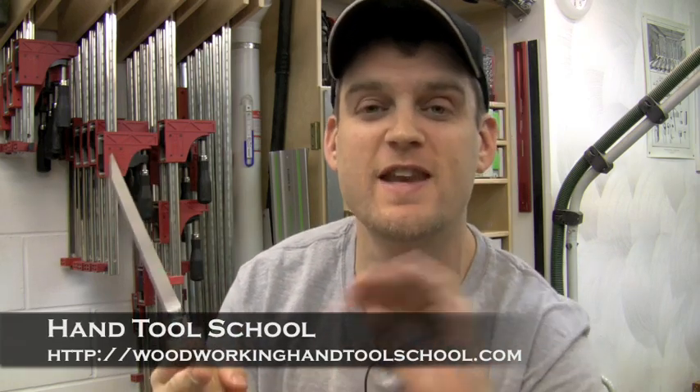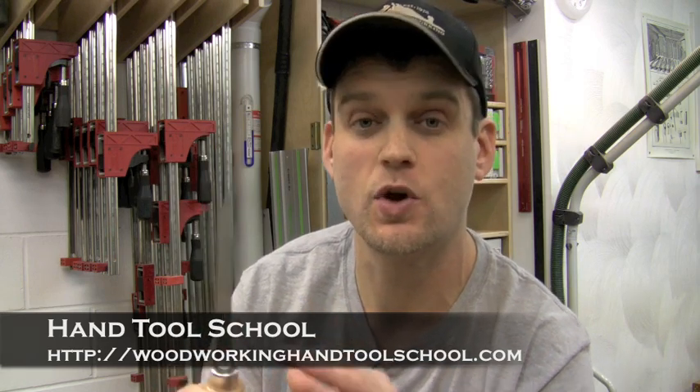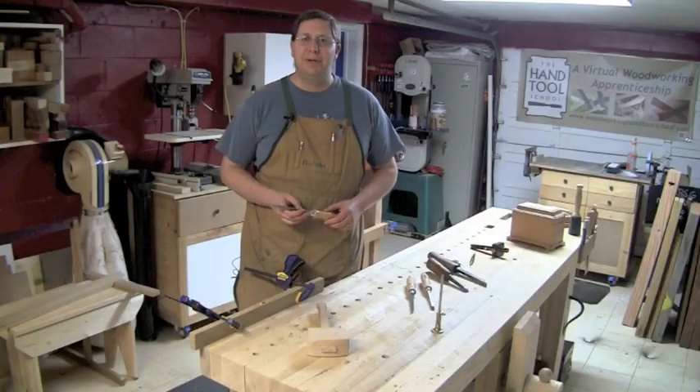Now I've made a few hand cut mortises, but not nearly as many as my buddy Shannon Rogers. If you don't know Shannon, he runs the Hand Tools School, which is a phenomenal resource all about hand tools — practicing and learning the techniques of hand tools, all online — so definitely check that out. I've asked Shannon to help us out today by checking out these chisels and giving his overview of what he thinks about them. So Shannon, take it away.